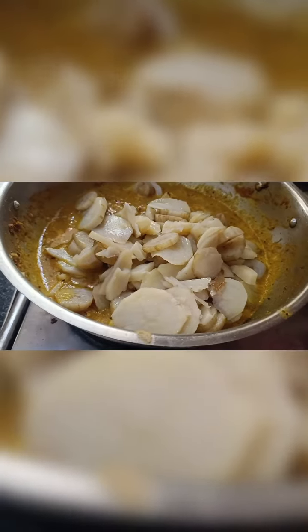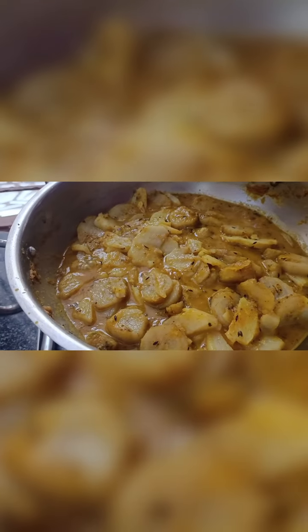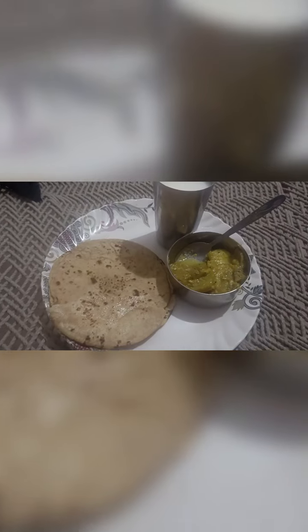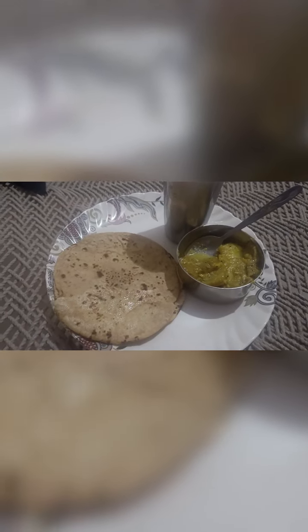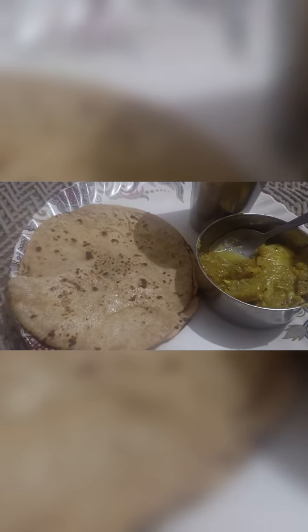I have put it in the boiled sauce. Now let's let it cook a little bit. This is our vegetable dish. I will eat it with roti. You can make it and enjoy it. If you like this video, please like and share. Thank you, friends.